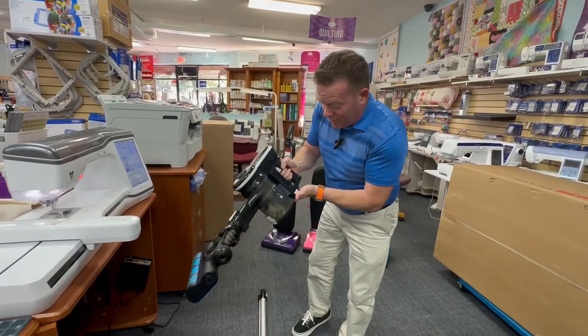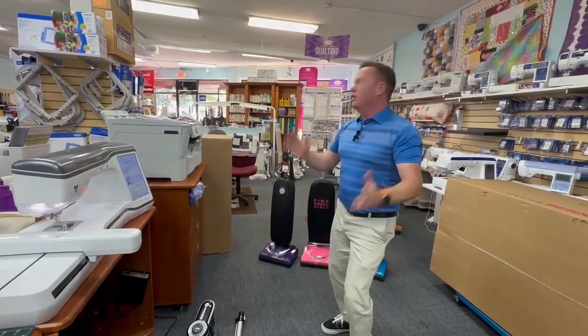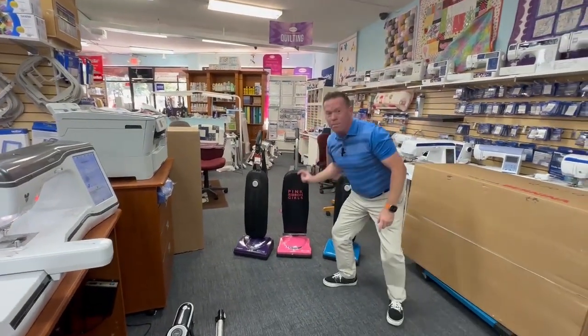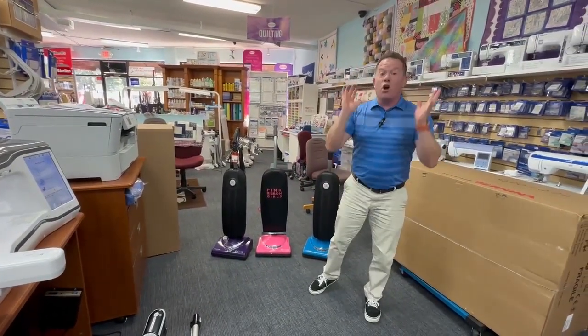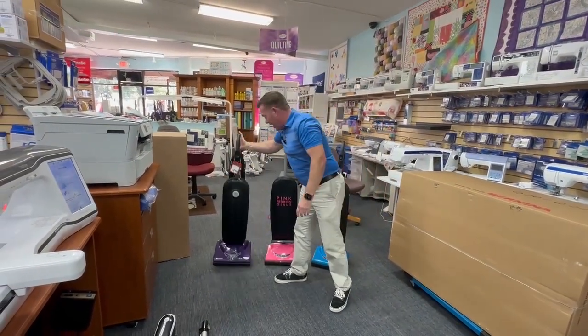The S65 premium model comes with this special fluffy head and — ready for this — two batteries! Super cool. The other thing I want to talk about with quilters in mind is colors. We got two new vacuums: they're purple and pink. Take your pick — they're awesome vacuums.